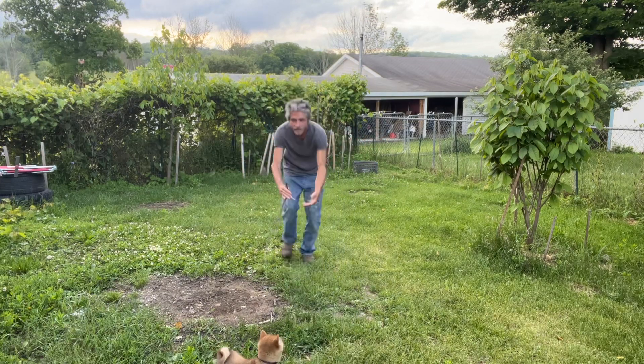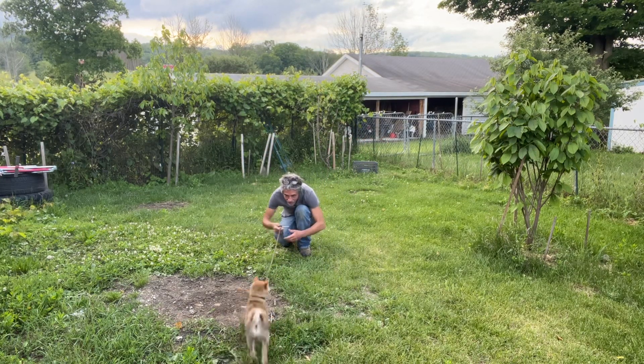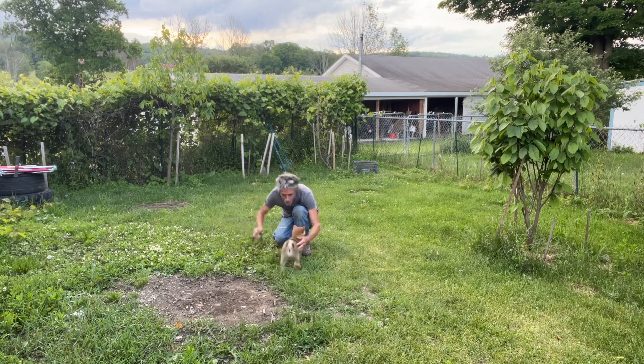Here. Heel. Come on, buddy. Here. Good boy. Notice how I'm using the leash a little bit to encourage him and I'm reeling in the leash? Use your leash.